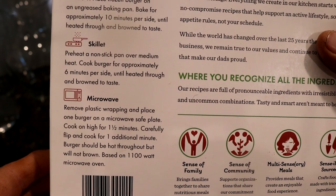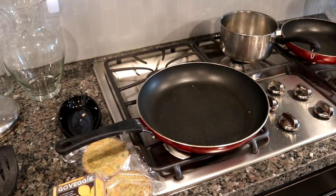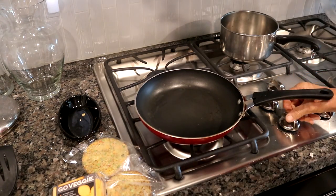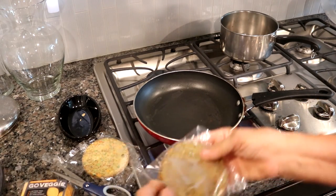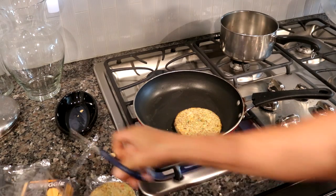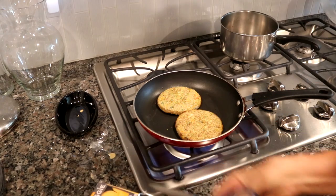Cook the burger for approximately six minutes per side until heated through and brown to taste. I'm not going to use any oil because I just don't cook with oil. I'm going to show you one skillet-cooked as-is and the other one with cheese on top. The reason I use cheese on top is because it holds the patty together.